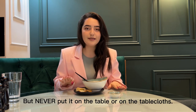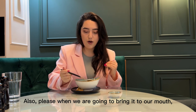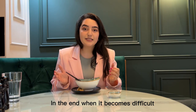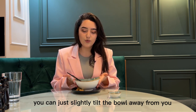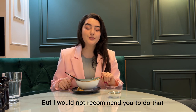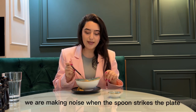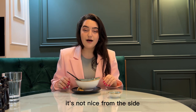Never put the spoon on the table or the tablecloth. When bringing it to our mouth, hold it in the correct position and eat from the side. When it becomes difficult to take the last amount of soup from the bottom of the bowl, you can slightly tilt the bowl away from you and then scoop it up with your spoon. However, I would not recommend doing that in formal dining or high-class restaurants, because first we make noise when the spoon strikes the plate, which draws attention, and secondly it's not nice from the side.